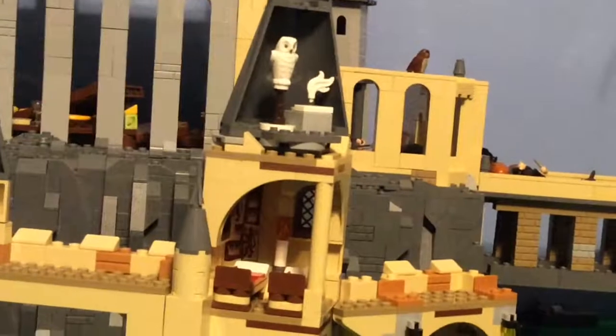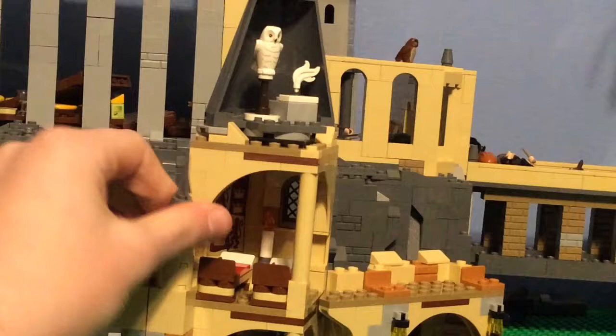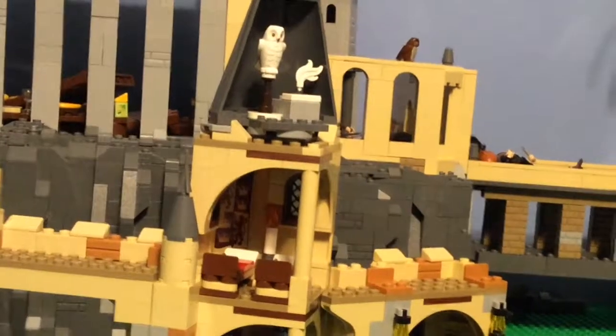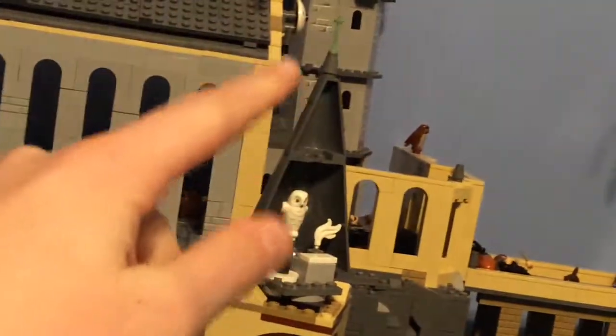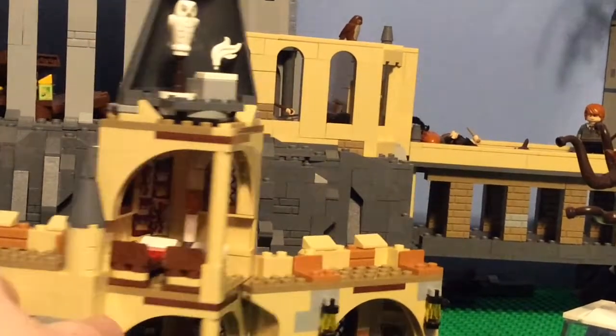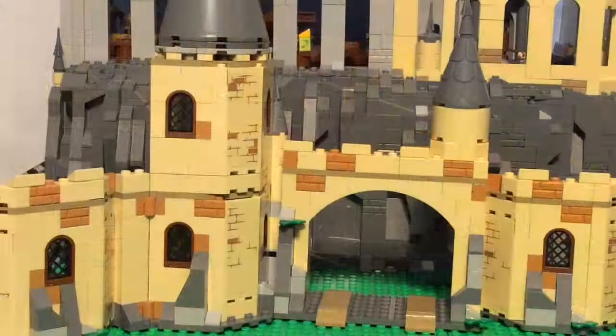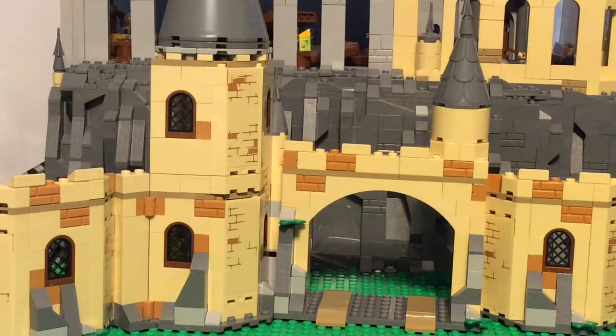Pulling back, the Gryffindor common room is just two beds, a Gryffindor poster, and a candle — kind of weak, but they squeezed it in. I'd rather have seen a broom closet and have the Gryffindor common room in a different set. Up top there's the Owlery with my second Hedwig, and there's an empty tile that needs a letter. I actually have two Hedwigs now, and I know there's one in the Great Hall too so I'll have three. They also used those ski pieces, which brought back memories from building the UCS Hogwarts. That's it — remember to like and subscribe, and I'll see you next time!